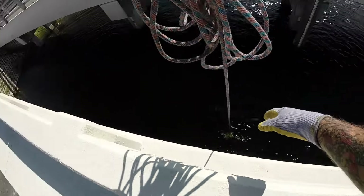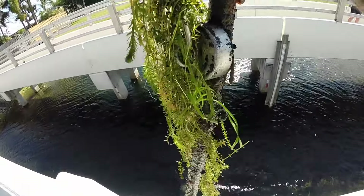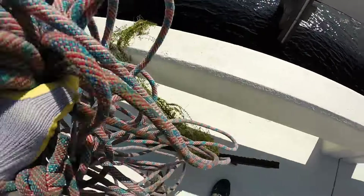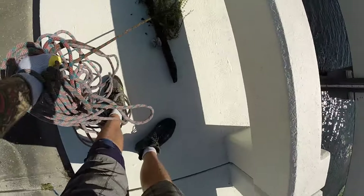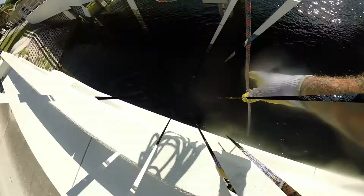I have no idea what it is, but let's pull it up and see. Whoa, that is one big piece of pipe! That has been down there a long time — got some salad and some big old nails.